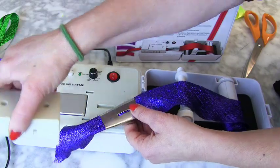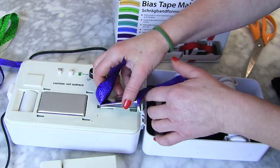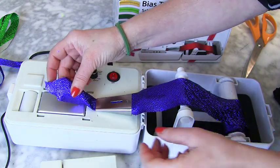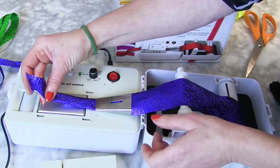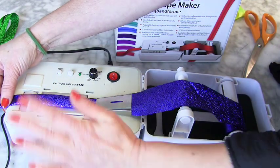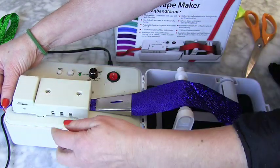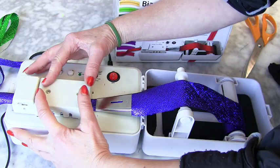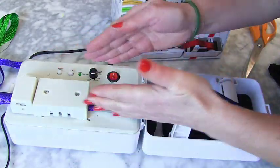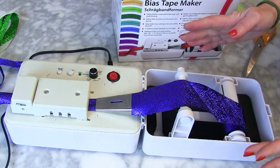Take the protection cover off and put your bias binding folding piece in place so it goes over the hot plate. This is the bit I think is so important — and I'm going to look at the instructions again, but I really didn't see it there — you need to push it down and click it into place, pushing it forward and down so it's tight. When everything is all set up, then you can choose your setting and switch it on.